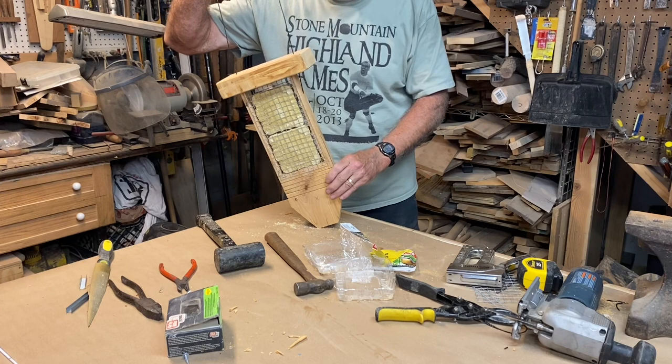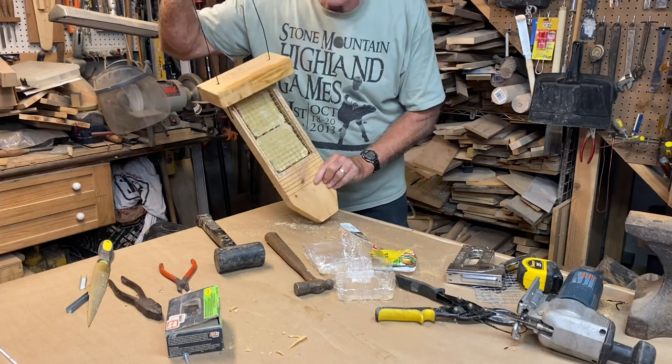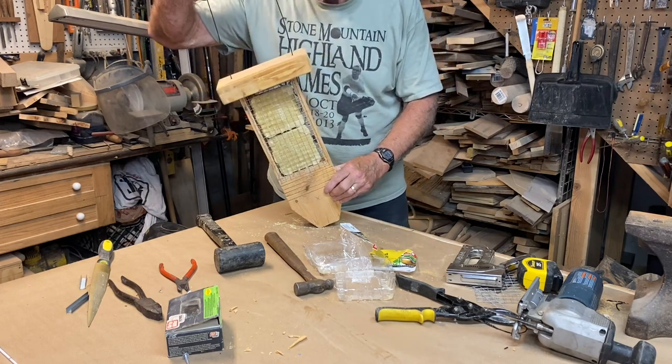It took about an hour and a half in real time, not counting the glue. Let's go hang it up.